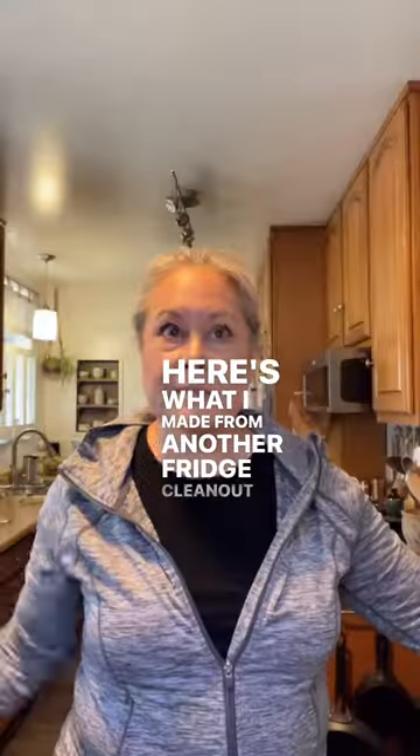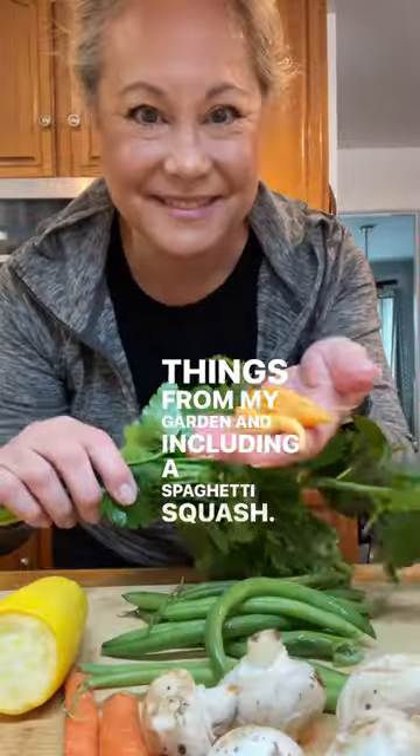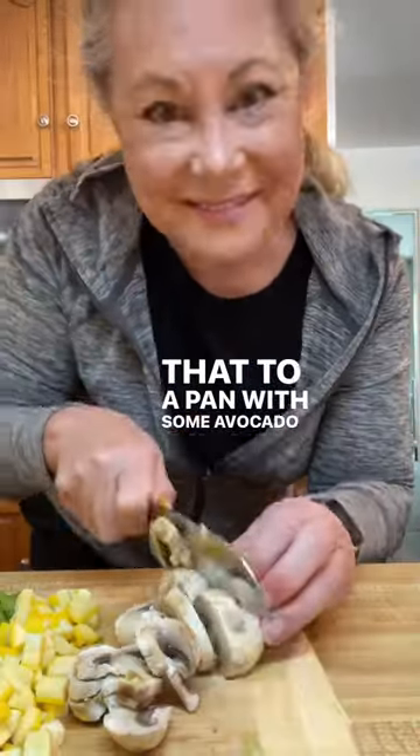Here's what I made from another fridge clean out day. I have some leftover veggies from the fridge, but I added some things from my garden including a spaghetti squash. I just gave everything a rough chop and then added that to a pan with some avocado oil and some salt.